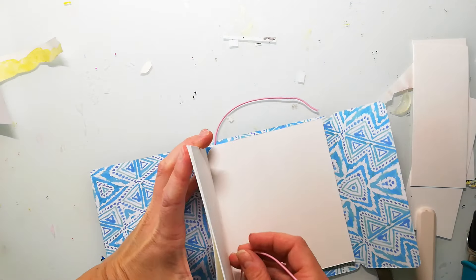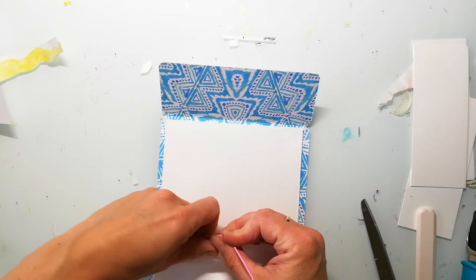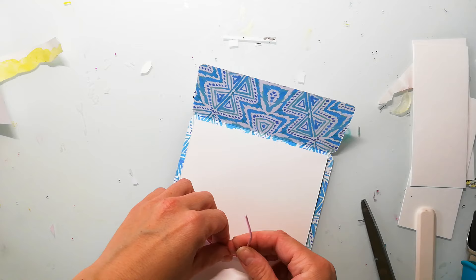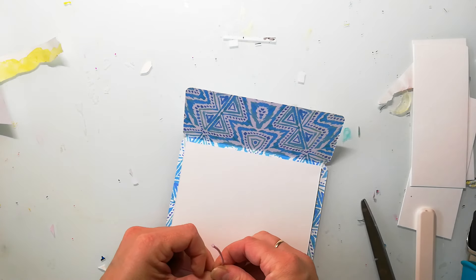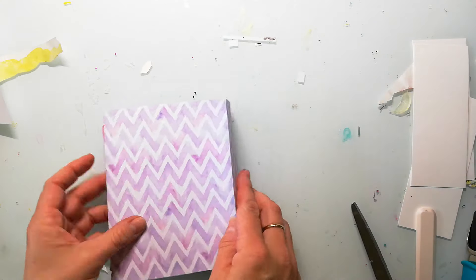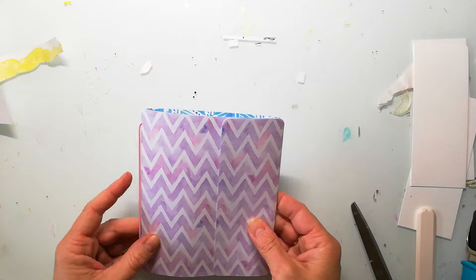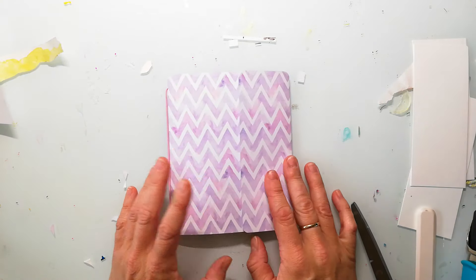Here you can see why it makes sense to round the corners at the crease side of the inside pages, because the elastic keeps them more secure in the book. Now we only need a closure for the book and I will use a brad together with a piece of cord.